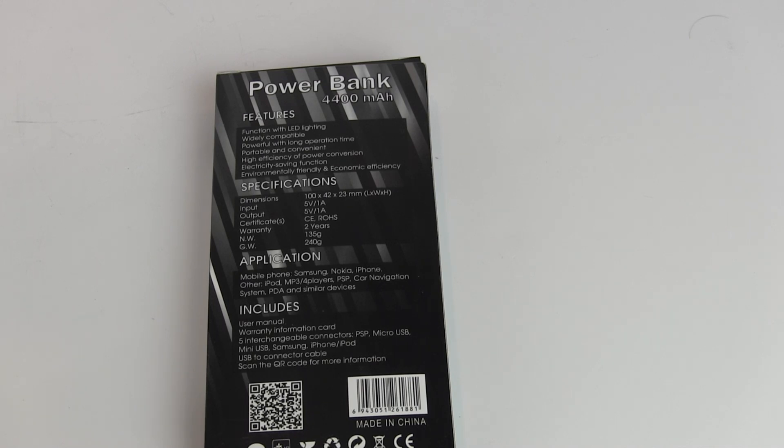The specs show it's not a large device. Input is 5 volts at 1 amp, and output is also 5 volts at 1 amp. It is RoHS compliant. The net weight is 135 grams and gross weight is 240 grams.